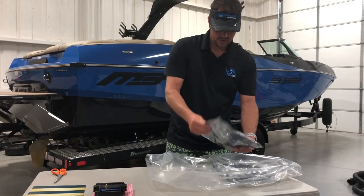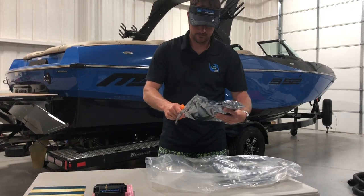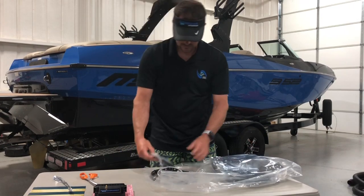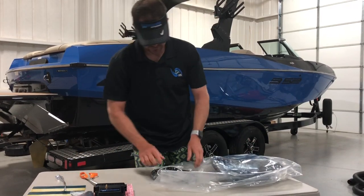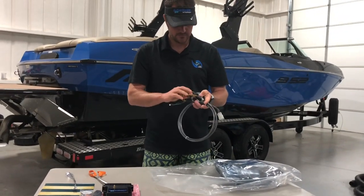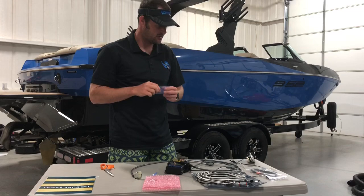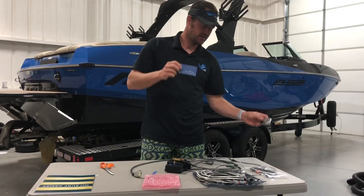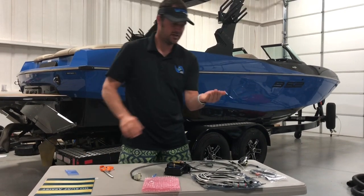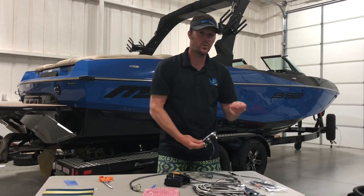The next bag is going to have a face plate. Here we have a GPS antenna. We have your face plate that's already wired up. One thing I did forget to grab out of the bag was these four screws that go into the face plate. They'll be in a blue bag like this. You've got these four screws — these are going to be what mount the face plate.